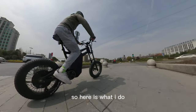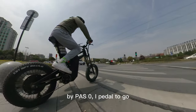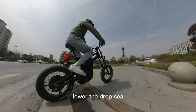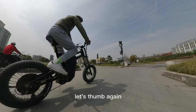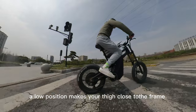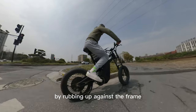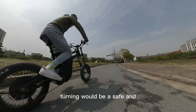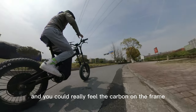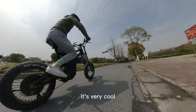So here is what I do: by power assist system zero, I pedal to go. Once it's good, I lower the drop seat and use the thumb throttle again. A low position makes your thighs close to the frame — by rubbing up against the frame, turning becomes a safe and comfortable thing. And you can really feel the carbon on the frame. It's very cool.